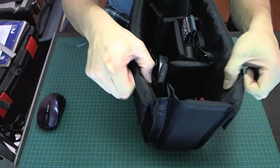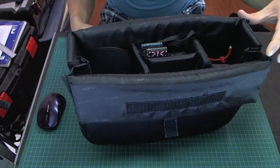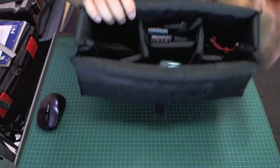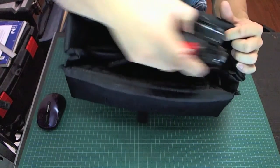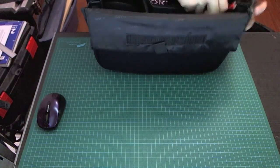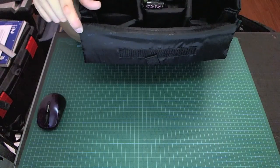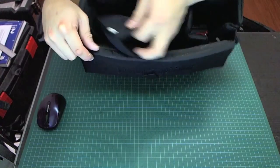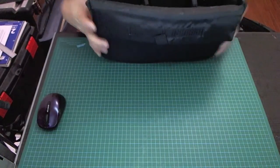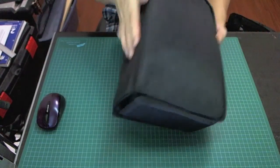It just depends on the brand and the size. This one is pretty good — I like it because you can expand and collapse it by just pulling apart the Velcro. It can expand from 10 centimeters wide to 17 centimeters, and it already has dividers inside. I already have some of my gear in here. I don't shoot with really big cameras, so this is my E-M5. I can usually fit two camera bodies like my Sony Nex cameras, my E-M5, a charger, some batteries, camera straps, and a few lenses.